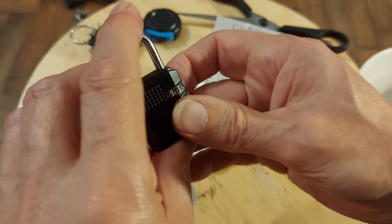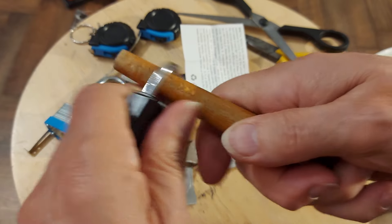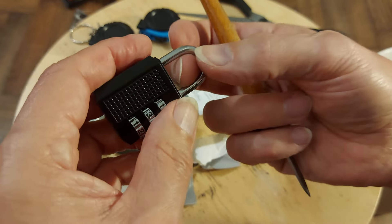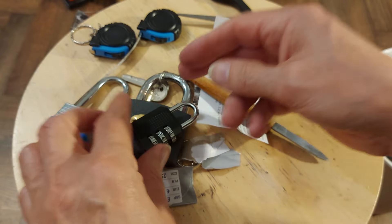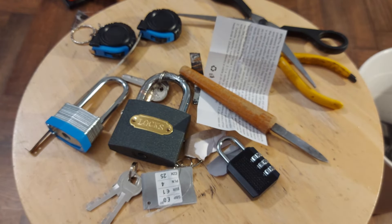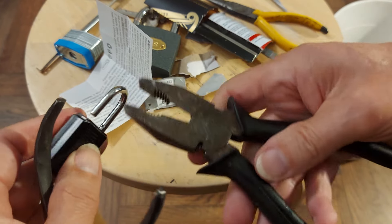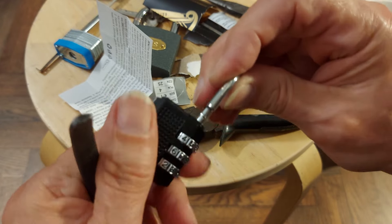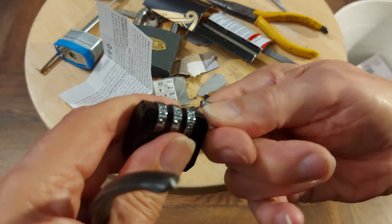It depends what you want the lock for, really, doesn't it? It's just a visual deterrent. I'm pretty sure with something reasonably tough you could pull that one up anyway — two spanners is what they often use, but that might be too small. Unfortunately, I just did that off camera — I used a bit of leverage and ripped it open. So that one really isn't going to do any good if you want some sort of security; just a visual thing to discourage people.